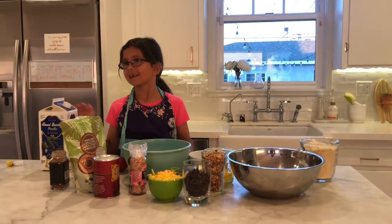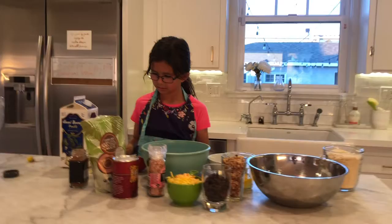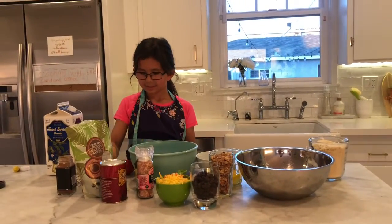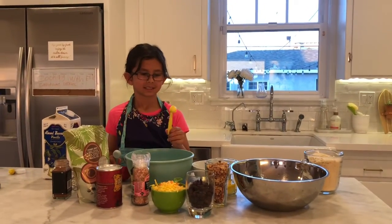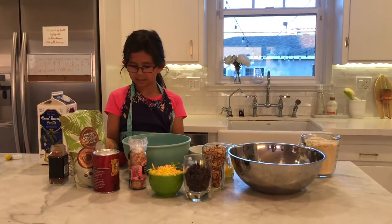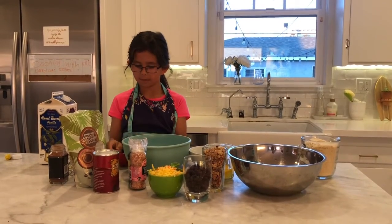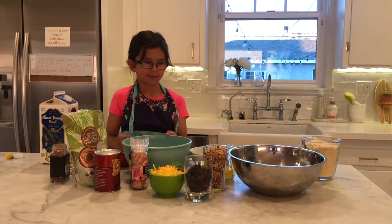We have a carton of milk and a whisk. And some measuring utensils — half a teaspoon and a full teaspoon. And we have a quarter cup scoop and two bowls.